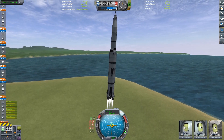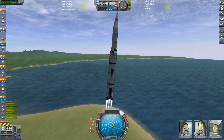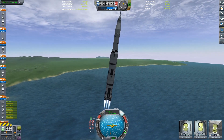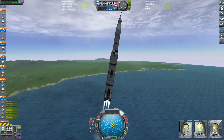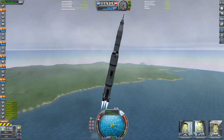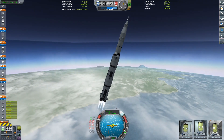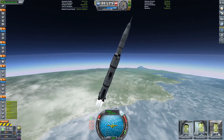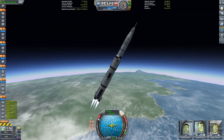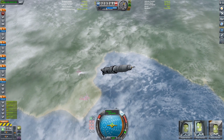Basically the Saturn V in KSP, if you remake it, has way too much delta-V, so you can do some pretty weird stuff with it — like take it to Vall, which I've done before. In this case we're making a fully reusable version, so all the stages are going to land and be reused, basically SpaceX-style. You'll have to stay tuned to see how some of the later ones land because you get some weird stuff.